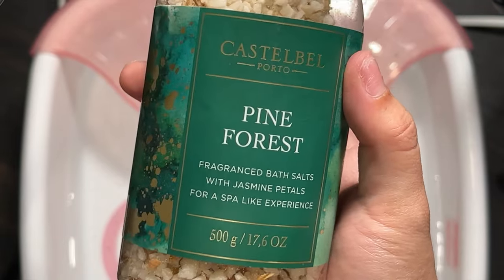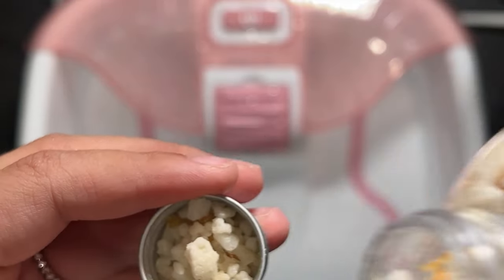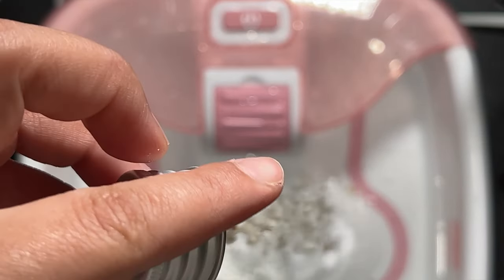Hello guys, I'm back with another pedicure video. Whenever I have my pedi days, I like to start off by soaking my feet in warm water using some bath salts. In this case I am using the brand Caspell and the scent pine forest.